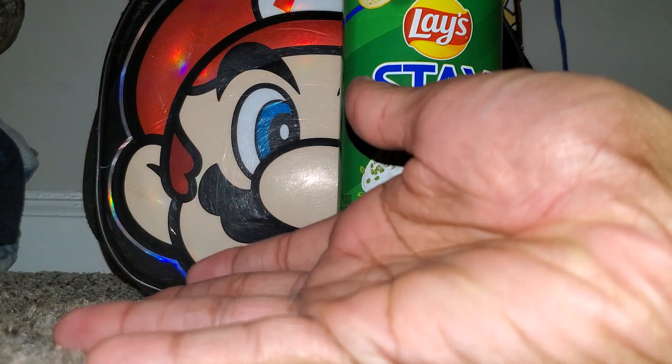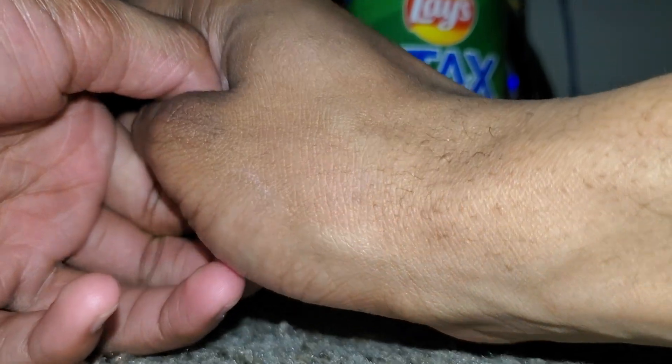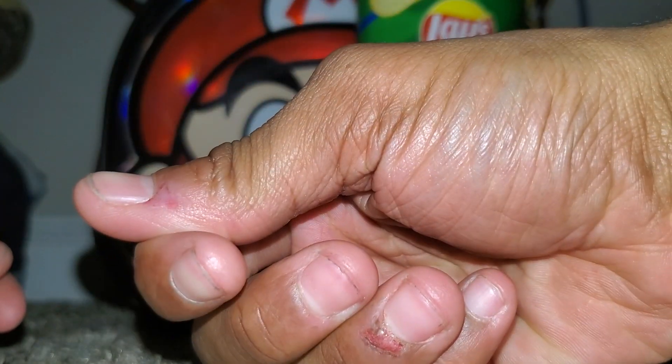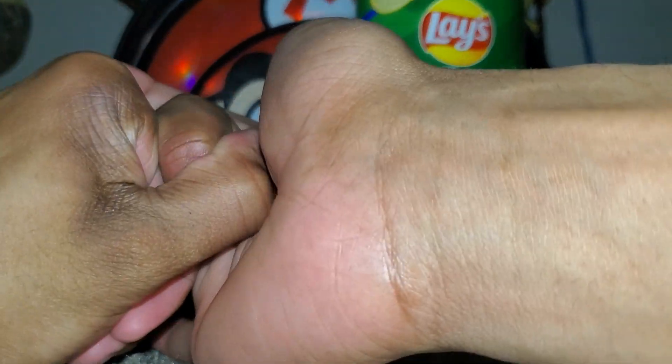All right, right hand. There we go, one. Focus. All right, let's try the thumb now. This one's going to hurt because I have a cut — yes, I know. Ouch. Okay. All right. Ouch. All right, I think that's all of it — hold up.